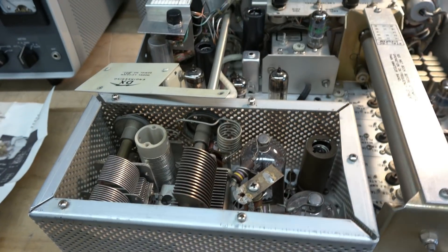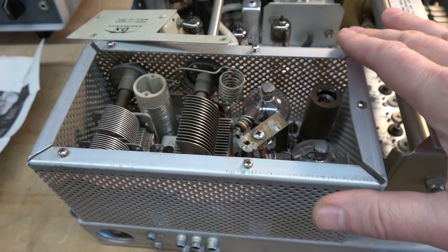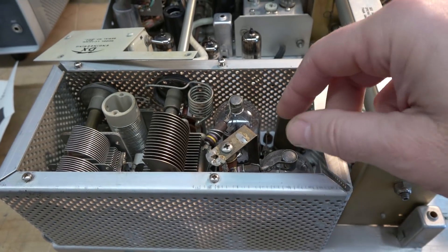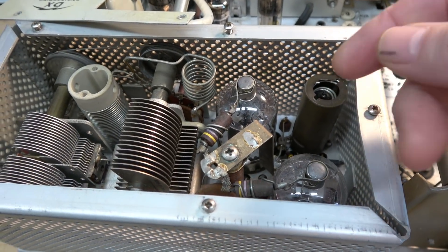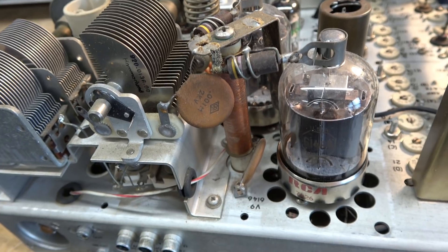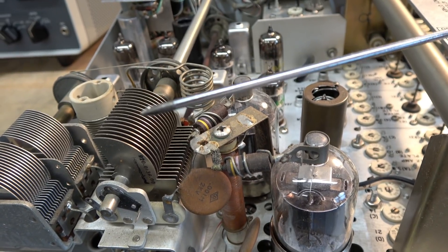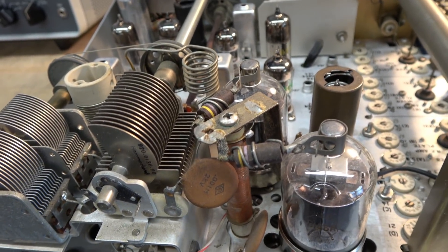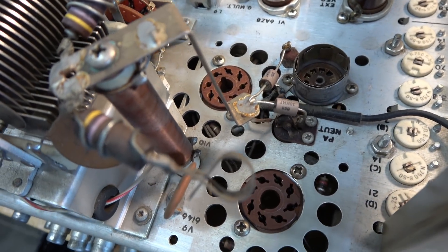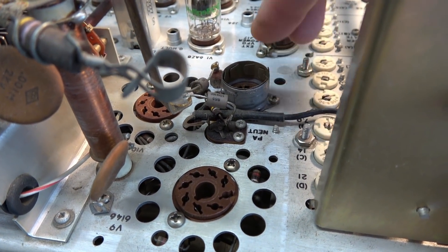I'm going to follow those step-by-step instructions right off that website. I've already started disassembling the RF cage. I've got to get the screws out from underneath, get the tubes out, and expose that cap. I got the cage off — all the screws were pretty much accessible. I did have to use a very long-bladed fine Phillips to get in there, but she came right off. No problems. Now I've got to get these tubes out of the way. Tubes are out, the cap is exposed.